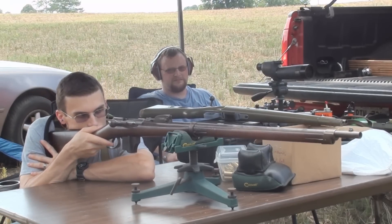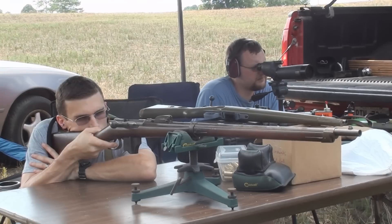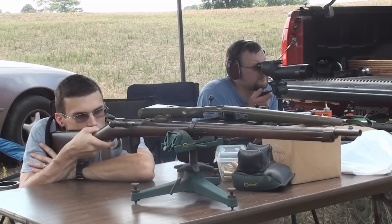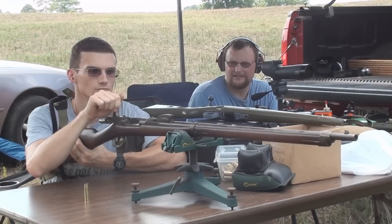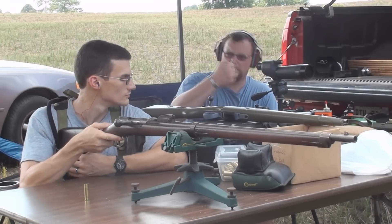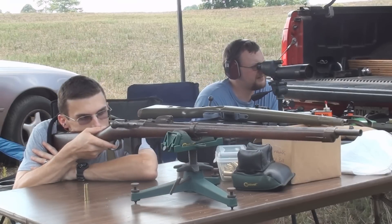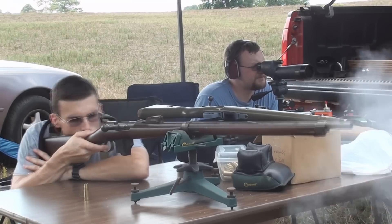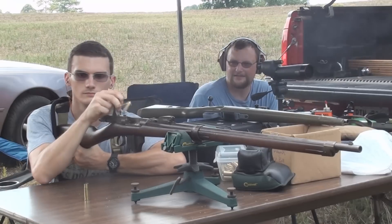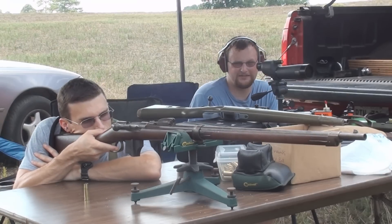It definitely lets you know it's there — it's not a weakling. The ejection is not the most brisk in the world; you have to give the bolt a pretty good swing for it to eject, but you can eject them. They're big enough — we'll find them. Pretty brisk, isn't it? It's got a little recoil to it — not much, but it would put a hurt on a whitetail, man.